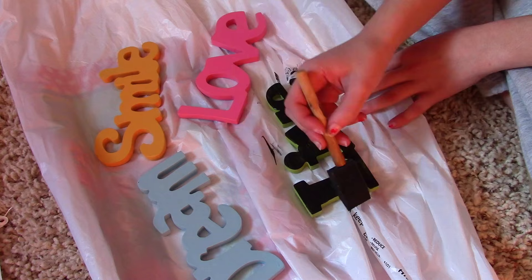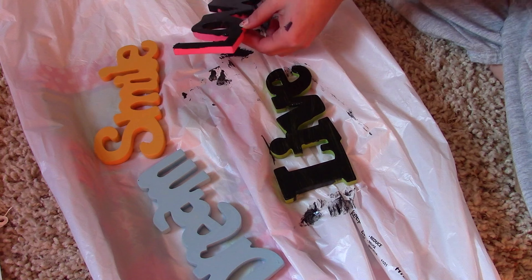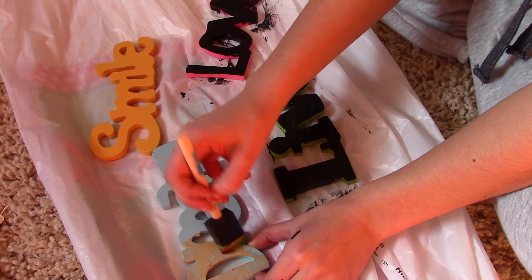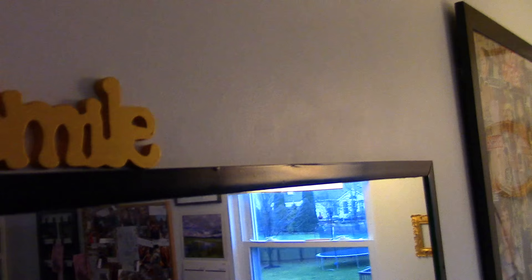For this one, you can take anything you have in your room and just paint it whatever color you want to remake it. I took these little four letters I've had since I was really young and painted them black and gold to make them completely new. I also painted some frames gold and a bunch of other little items in black and gold — it made such a big difference.